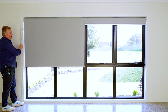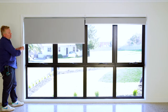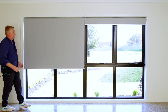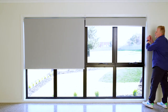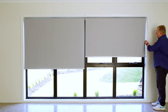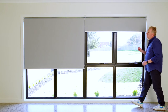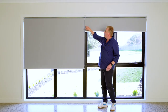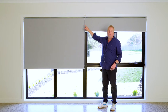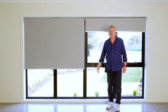If I roll that blind down, you can see I've got completely independent control of that blind there. And if I move across to this side, I've got completely separate control of this blind here. Because I've used a linked layout number one, I get this nice small gap here in the middle between the two blinds, and I hope that you can see how beautiful that looks.